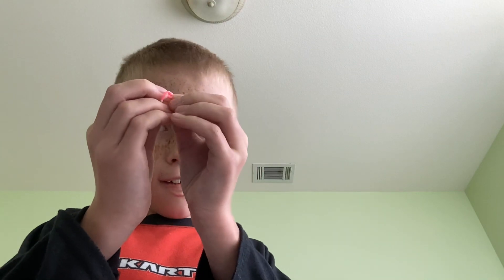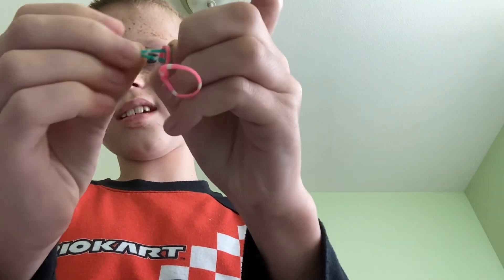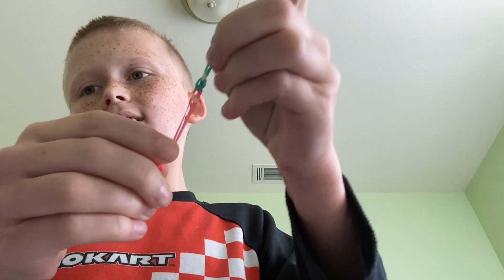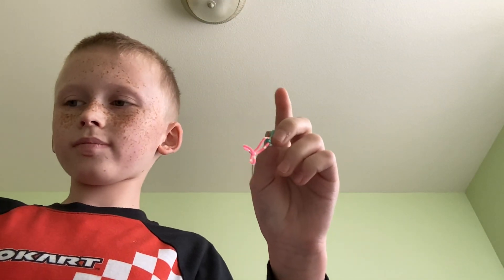Hey guys, this is a tutorial on how to make a rubber band bracelet. Basically, all you do is you go like this — you put it through and you pull. You want to get about three rubber bands and go through.